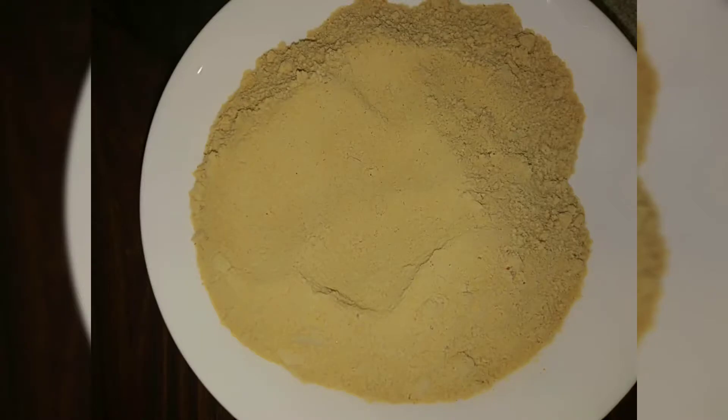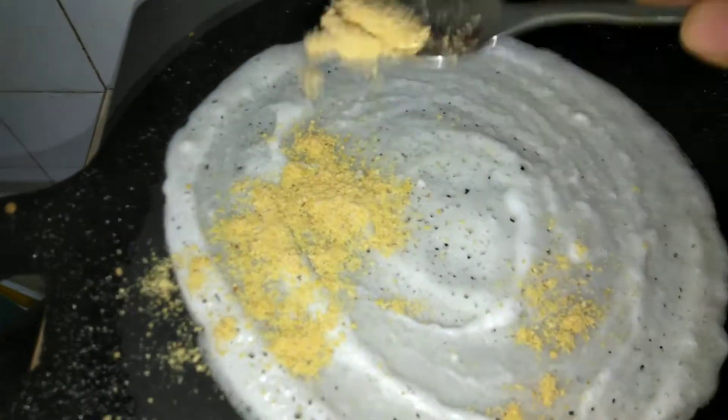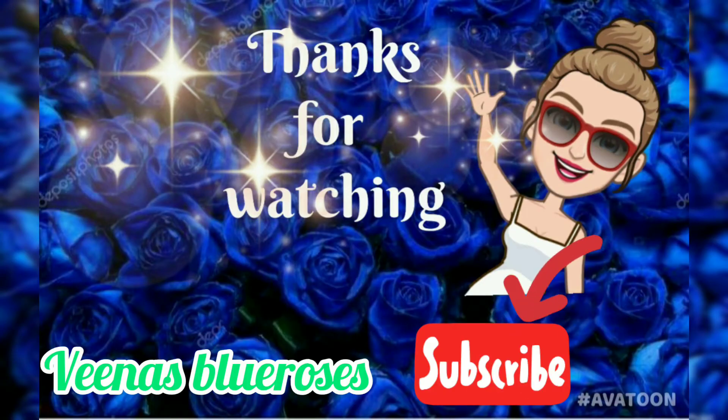With this idli podi, we'll see how we can make podi dosa. Sprinkle our chammandi podi or idli podi on the dosa, then add sesame oil — sesame oil goes really well with this idli podi. Fold it and it's ready to serve. You can serve this podi with sesame oil with idli and dosa; it will be very nice. Thanks for watching — those who haven't subscribed to Veena's Blue Roses, please subscribe for more new videos. Thank you.